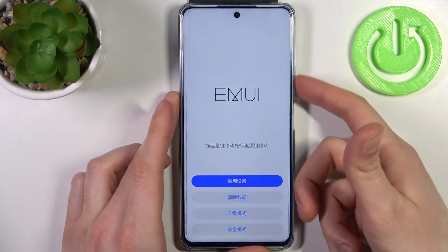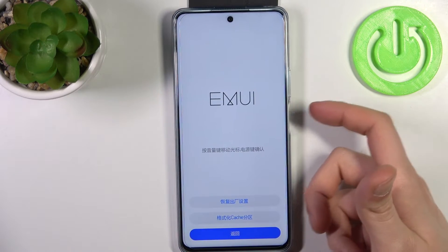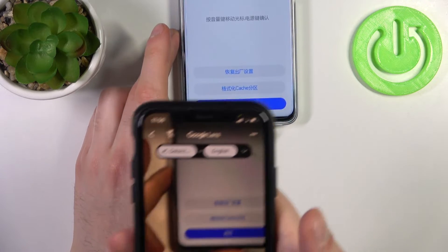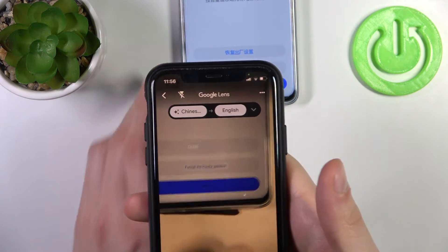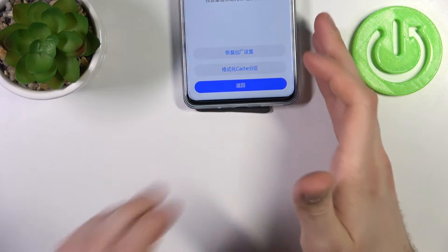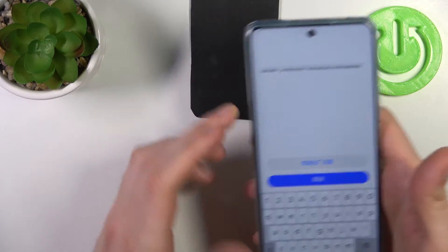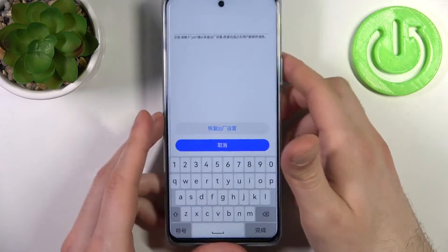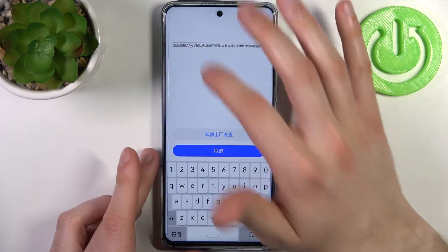Use the volume keys to navigate and the power key to select. Select the second option — Clear Data — then select the sub-option that says Reset.